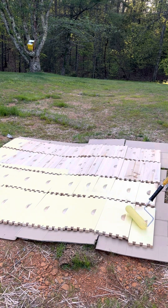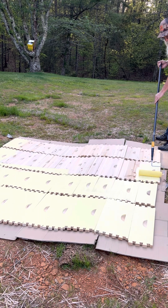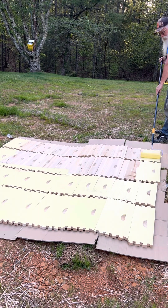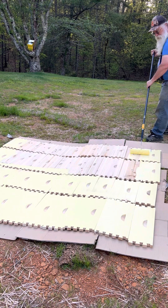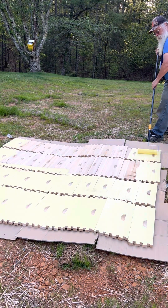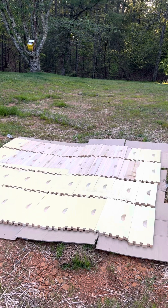This is all I do — just a cheap roller from the local store, nothing special about it. I don't know anything about paint that I could teach you. This is a satin finish, and the guy at the store asked me, 'Do you care?' I said, 'Well, do the bees care?' He said no. I said, 'Then I don't care either — if the bees like it, I like it, and that's what we're doing.'